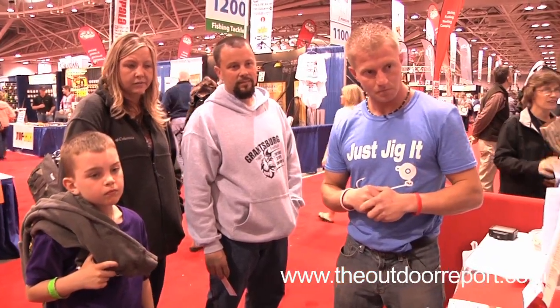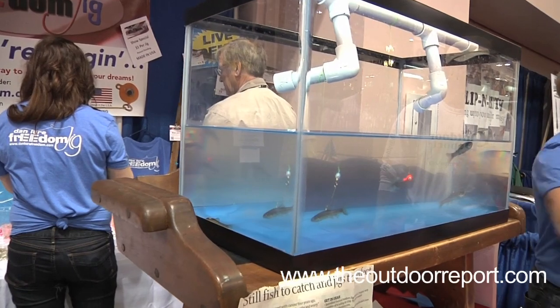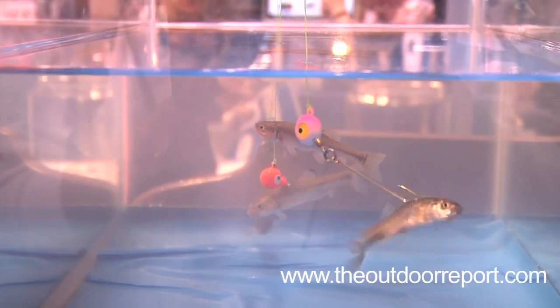In 2008, Ivan Lawrence's dad was diagnosed with colon cancer. During his treatment, Dan Lawrence perfected a plan to improve one of the most popular lures of all time — the jig.